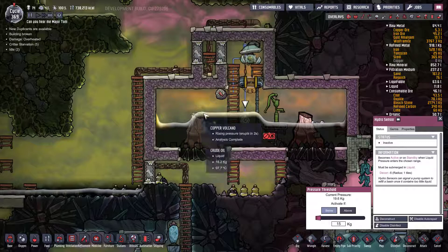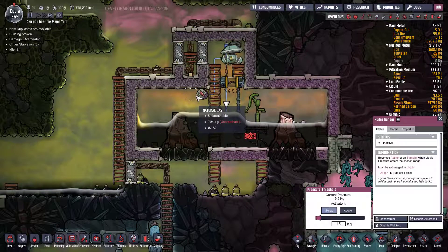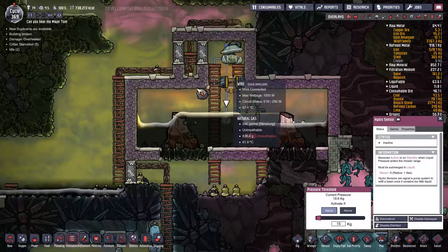On the next eruption it'll be converted to natural gas. I've got an atmospheric sensor here — when the pressure gets up to about a thousand grams, this pump will go and it'll pump it out.